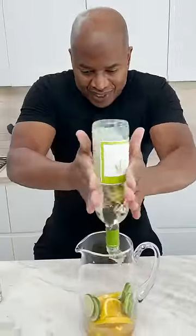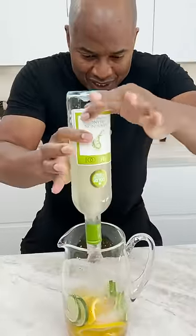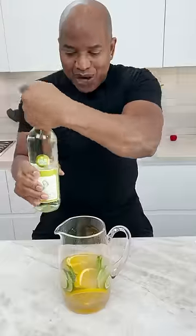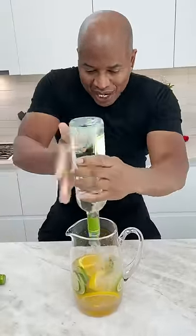Sauvignon Blanc. Watch me tornado this bad boy. Look at it. We grab another one. Tornado time!